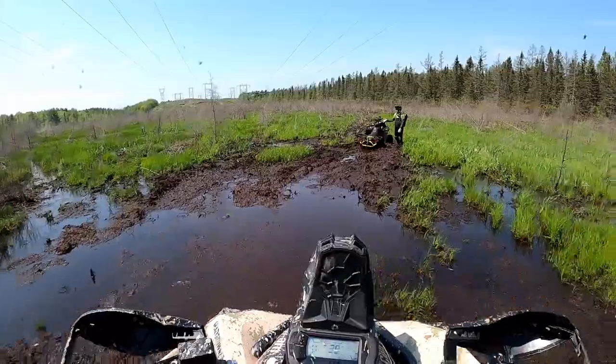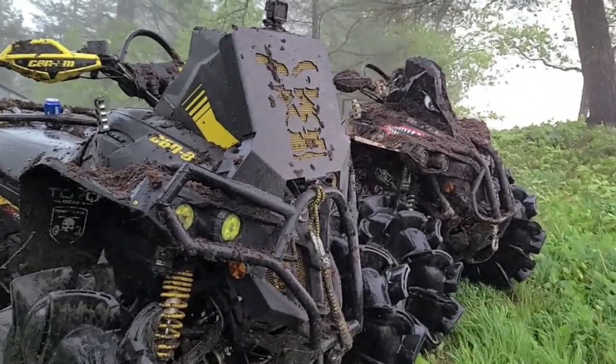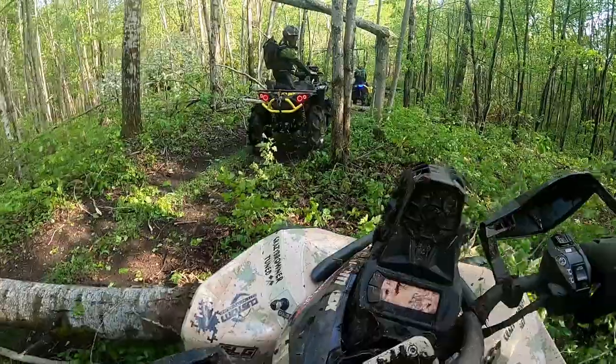Good morning, folks. This is another busy day in ATV land. We just uploaded a video this morning — I hope you guys enjoyed it. It was our annual 22 Lingham Rip, and it was one to remember. We actually had a tornado drop down in the midst of our ride, which gave us quite the adventure trying to get home.